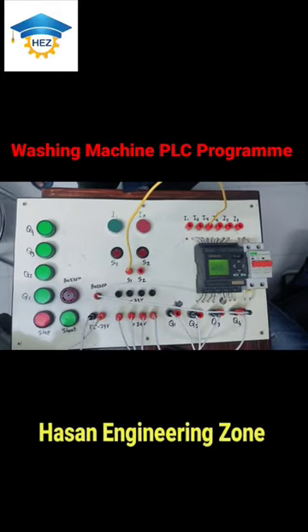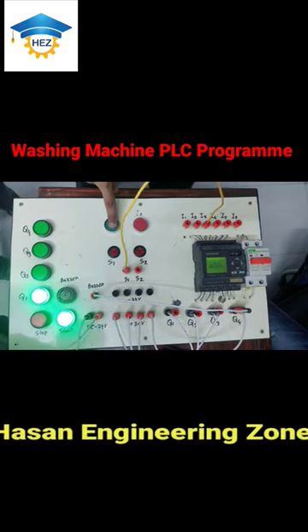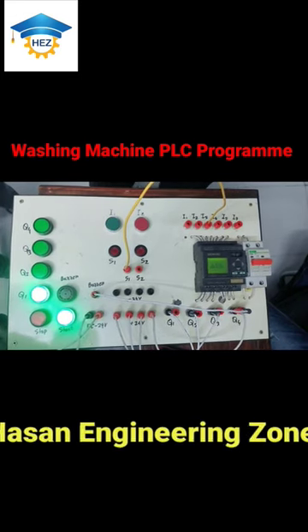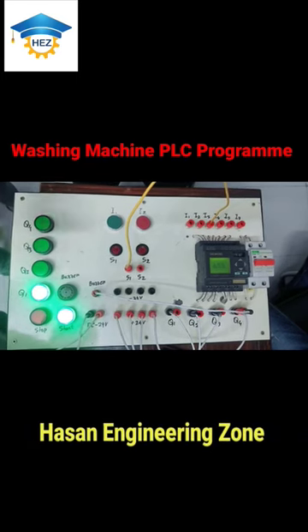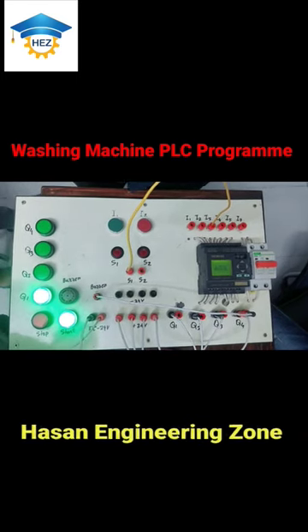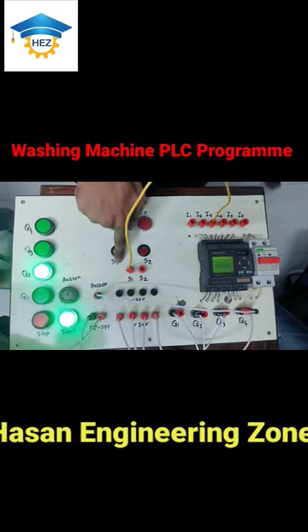Resonance Automation Company, washing machine on. We are going to pump the water. When we are going to pump the water, we will switch the sensor.